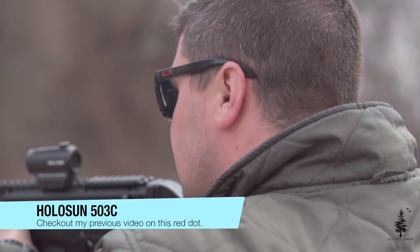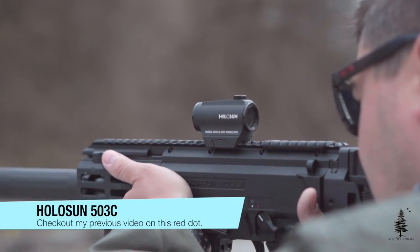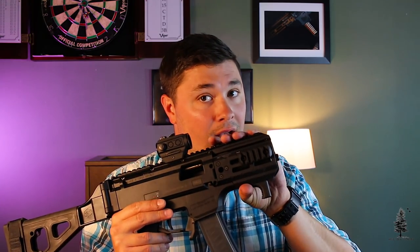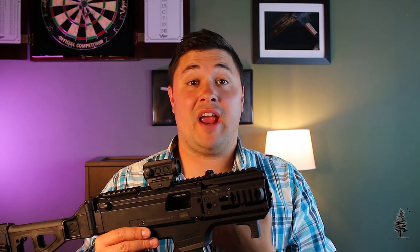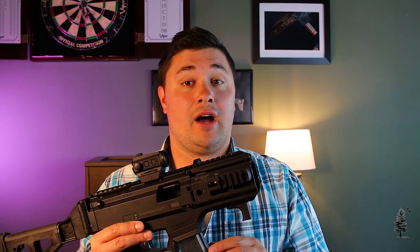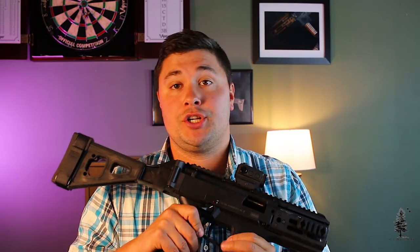On top is the Holosun 503C — I've been running this particular red dot on the Scorpion for its entire existence. Moving forward, we have the Midwest Industries rail, their K rail, which has M-LOK on it. Midwest Industries is very underrated — they make really great stuff, fit and finish is always phenomenal. They've been in the game a long time and I saw this rail available for the K version of the Scorpion and jumped on it.